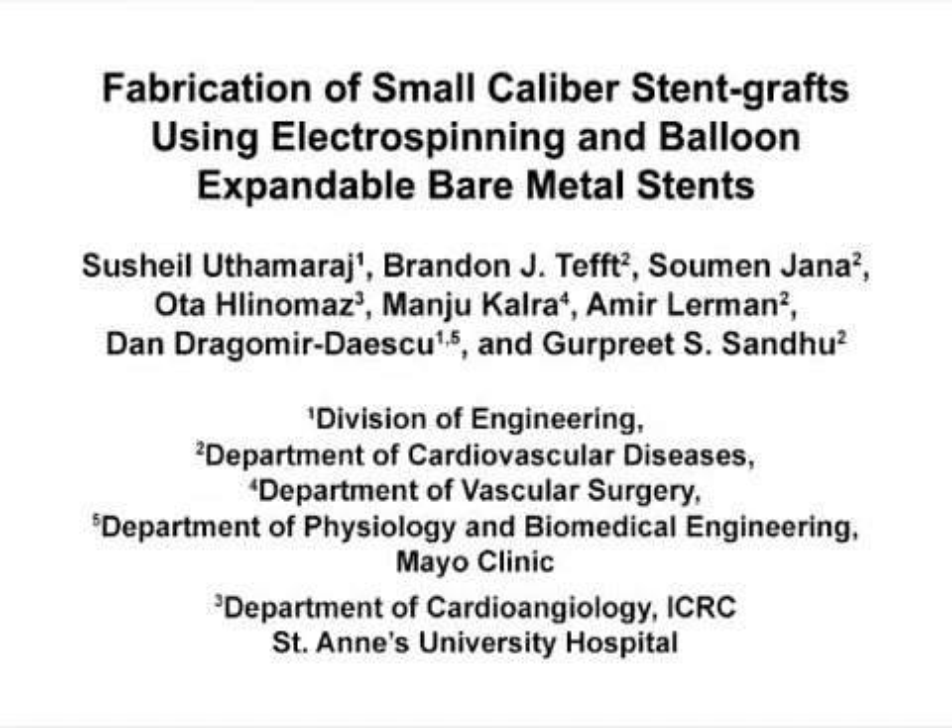The overall goal of this manufacturing process is to develop a small caliber stent graft by encapsulating a balloon expandable stent within two layers of electrospun polyurethane nanofibers. This research is helping us develop small caliber stent grafts that heal very quickly and can potentially open up new medical applications. The advantages of this technique are that the stent grafts are made from polymer nanofibers that mimic extracellular matrix. The fabrication process is also straightforward and provides favorable mechanical and cell adhesion properties.